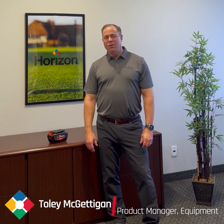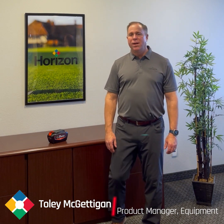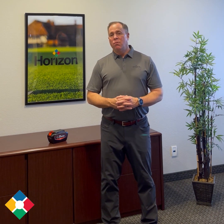Hi, my name is Tully McGettigan. I'm the Outdoor Power Equipment Product Manager for Horizon Distributors. We're here to talk to you today about some of the confusion regarding the voltage in battery-powered outdoor equipment.